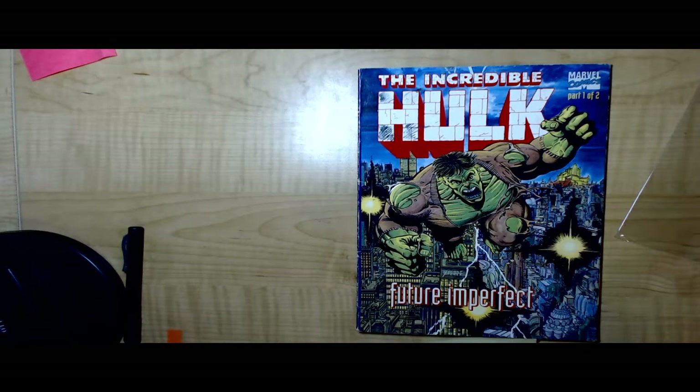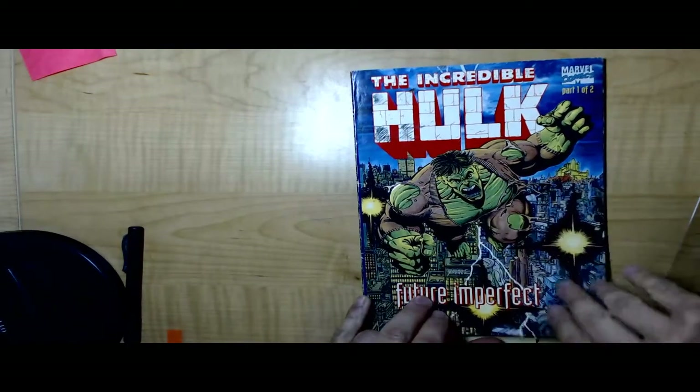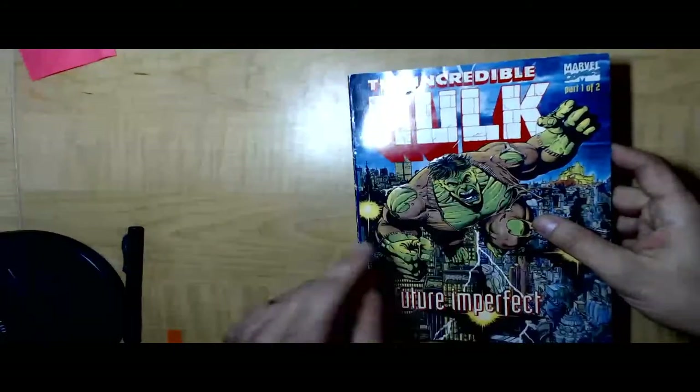So here we have a Hulk Future Imperfect Trade. It's got some ink on the surface. This is an embossed cover, so we don't want to press it — at least not in a conventional way — because we don't want to press this embossing flat.